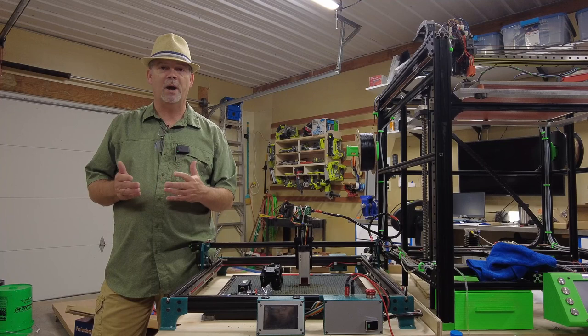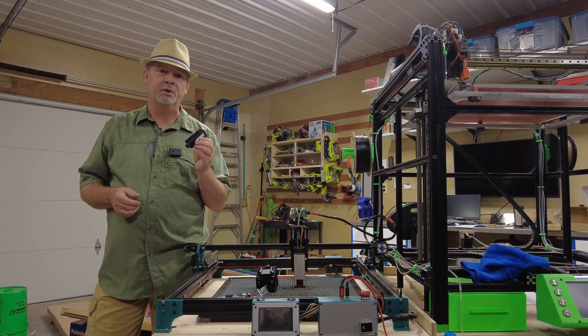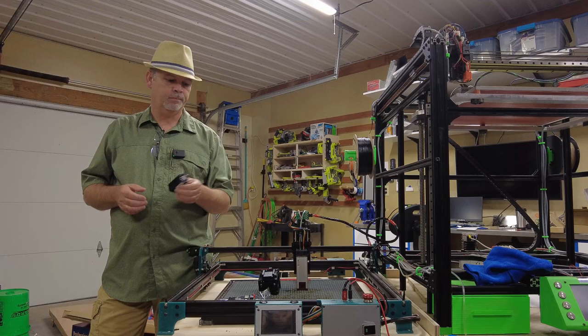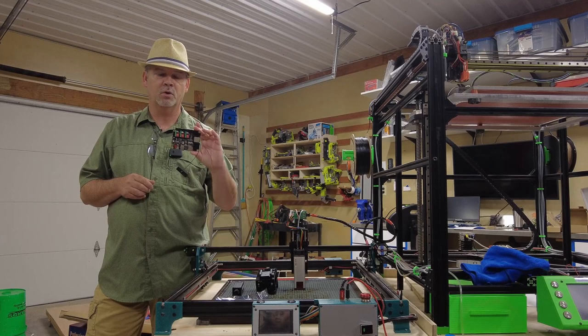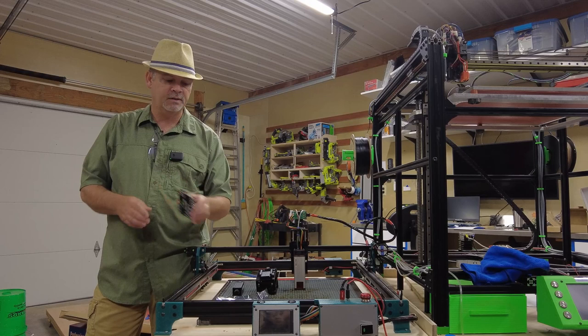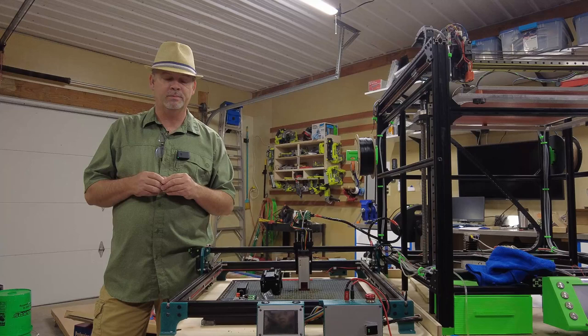It's a low power laser module with a 405 nanometer wavelength. Here's the module — it's a tiny guy, but the purpose of it is for grayscale engraving. With my cutting style lasers I can't really do photos and things like that on wood, so that's what this machine is for. For the controller we're going to be using the Makerbase DLC32, which also has a touch screen and Wi-Fi. I've used it previously and it's relatively inexpensive with great results.